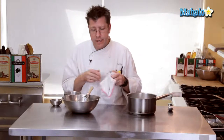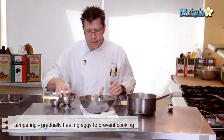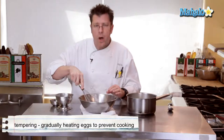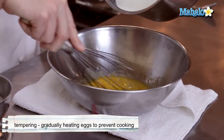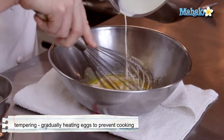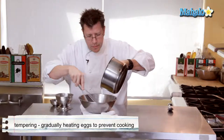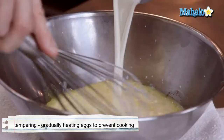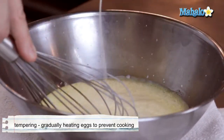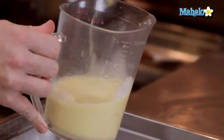We're going to do a classic technique called tempering, which involves taking our hot liquid and incorporating it into the eggs by gradually pouring it in while constantly whipping and moving around the egg yolks. I'm going to take the hot cream and slowly pour it in. Notice I'm pouring the cream and letting it drip over the wires of the whip — that's going to help cool off the cream and bring up the temperature of the eggs. I find the easiest way to get it into the custard cups is to pour it into a pitcher with a spout, which works really well.